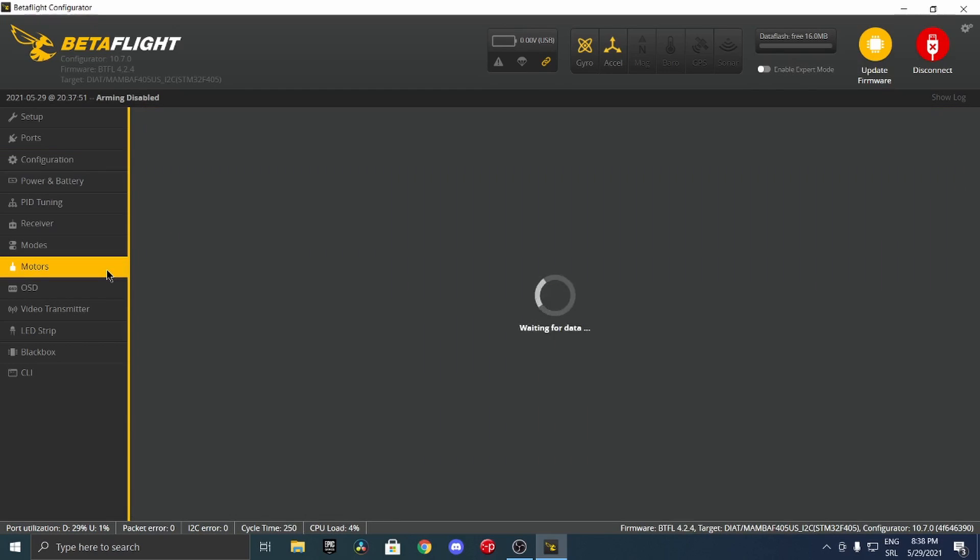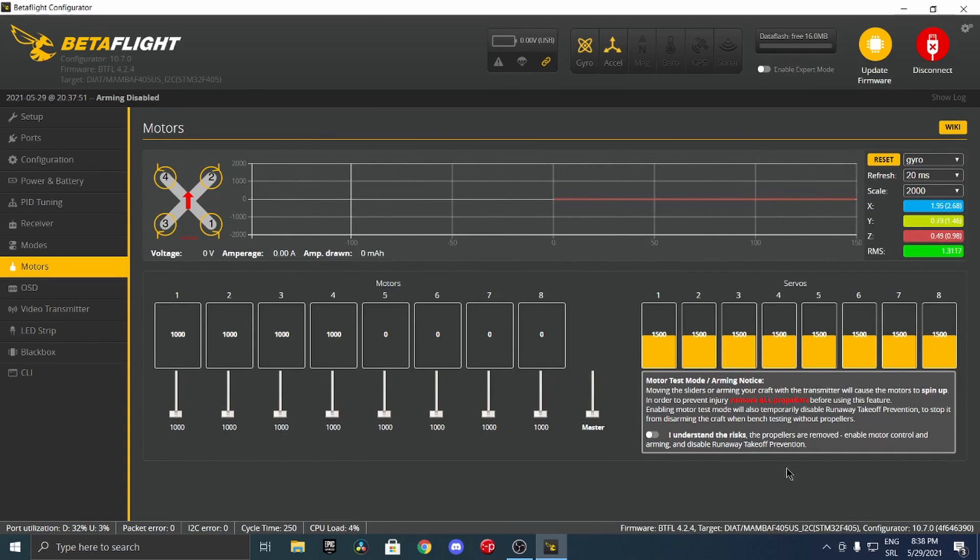To check your motors, go over to the motors tab and plug your battery in. I'm not going to do this because my drone has propellers on currently. After you plug your battery in, click 'I understand the risks, propellers are removed', enable motor control and arming, and disable runaway takeoff protection. After checking that box, click on the master slider and use your arrow key on the keyboard to get the motors barely spinning. After the motors start spinning, evaluate which one is spinning the right way and which is spinning the wrong way. You can see on the preview which motor is supposed to be spinning which direction, and the arrow indicates the front of your drone.